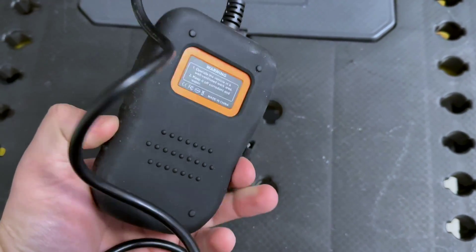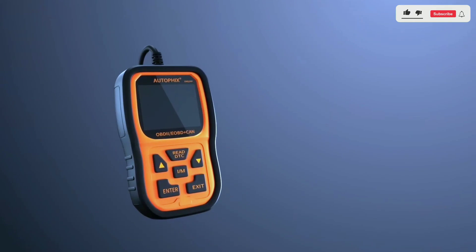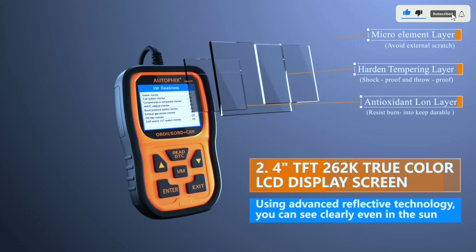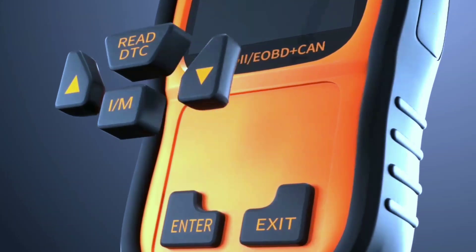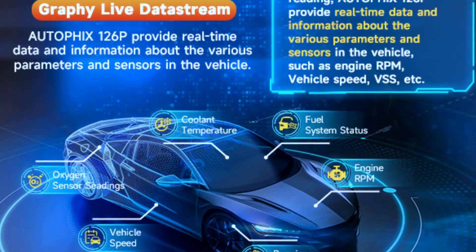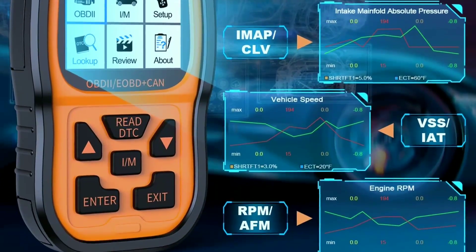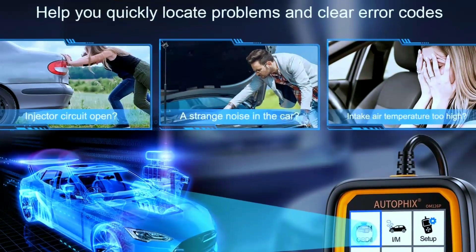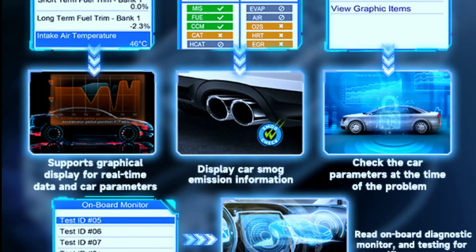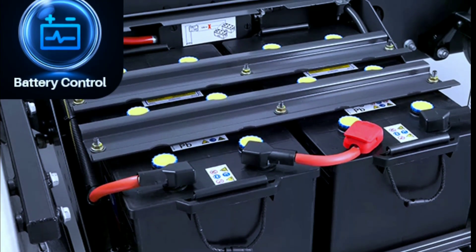This scanner boasts a compact design, a bright color screen, and easy-to-navigate buttons. But the real magic lies under the hood with features like reading and clearing trouble codes — identify that pesky check engine light culprit and clear it if the fix is simple. Live data streaming lets you monitor key engine parameters in real time, catching issues before they become major problems. Smog test readiness checks if your car is ready for emission testing, avoiding unnecessary trips to the mechanic. Battery health check gives you a snapshot of your battery's condition and prevents surprise stalls.